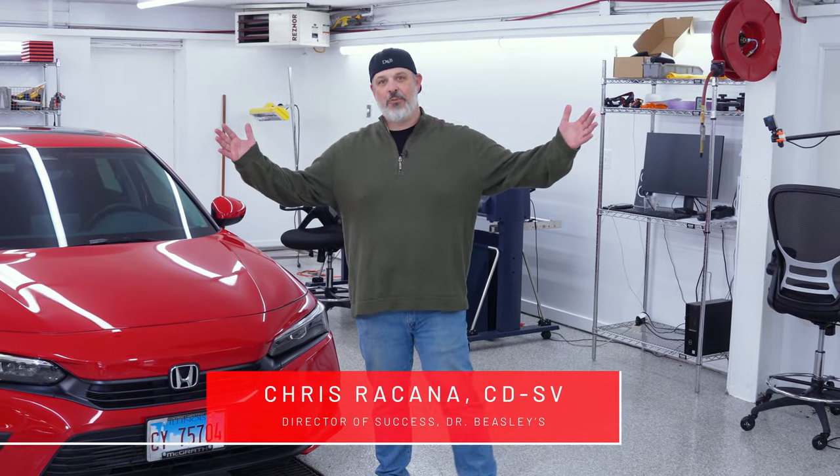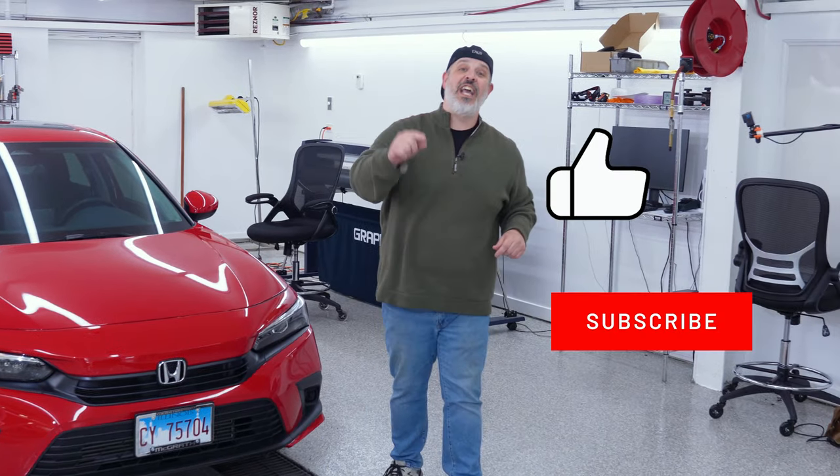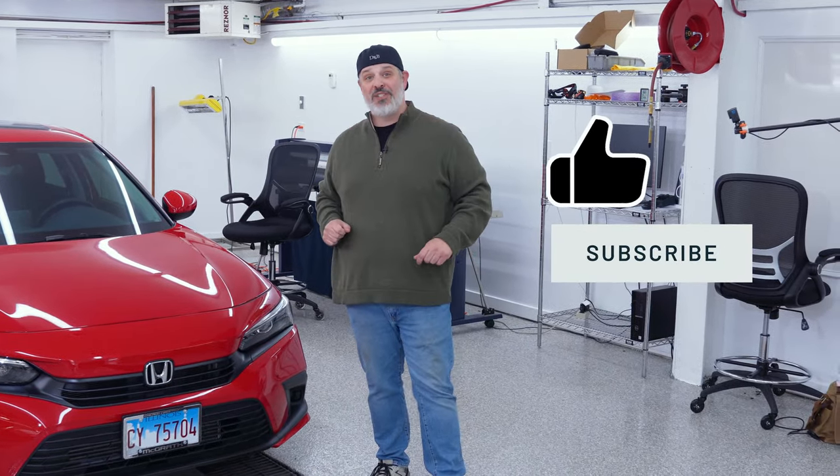Welcome to the Dr. Beasley's Cleaning Room, everybody. I am the Director of Success, Chris Rakana. Today we are here to talk about beading versus sheeting. But before we get into that, let's go ahead and like and subscribe to the Dr. Beasley's YouTube channel. Victor and I work really hard to bring you this content, so let's keep this momentum going by having you guys like and subscribe to our channel.